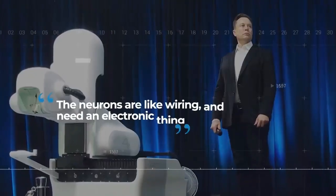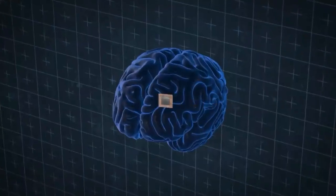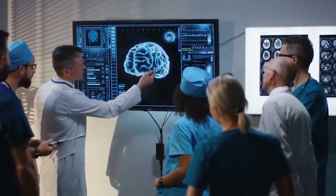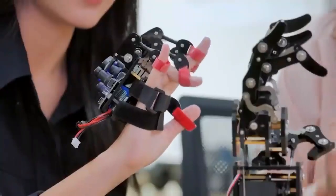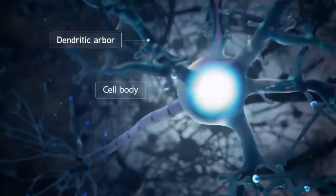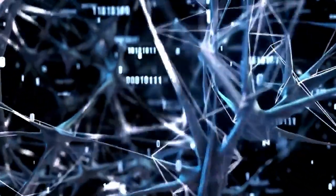Musk put it as: "The neurons are like wiring, and you need an electronic thing to solve an electronic problem." That is an oversimplified explanation. The brain consists of neurons that transmit signals to cells in the body, including muscle, nerve, glands, and other neuron cells. Every neuron is made up of three parts called the dendrite, the soma or cell body, and the axon. The dendrite receives the signals, the soma processes these signals, and the axon then transmits the signals to the other cells.